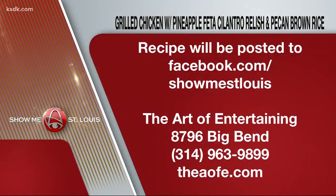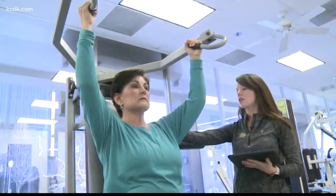We're going to post this entire recipe on our Facebook page shortly after the show. You can always stop by Art of Entertaining if you'd like them to do the cooking for you — every Monday they have a family night special. You can learn more about Art of Entertaining in Webster Groves. Thank you so much for being here with us. Thank you.